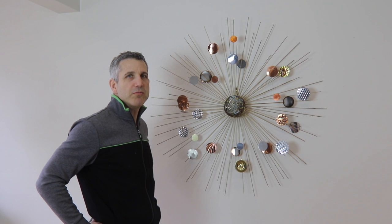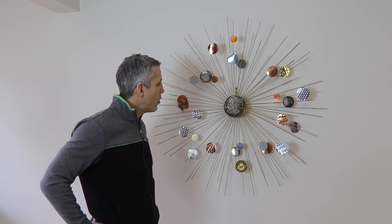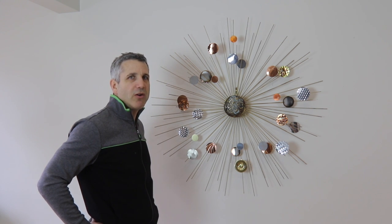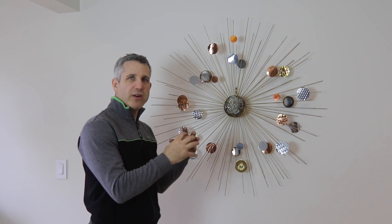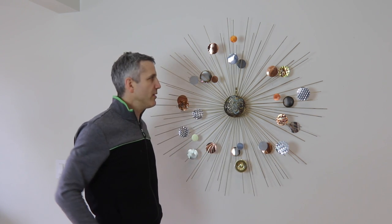Here is a Ray Broker design called the Moon Burst. Over time and over the years, my father made all kinds of examples of a bursting type piece where you have a center, a focal point, and rays that extend from that center.